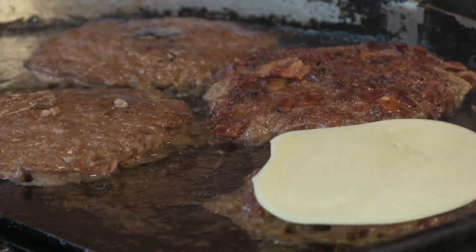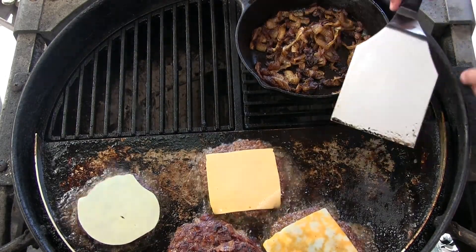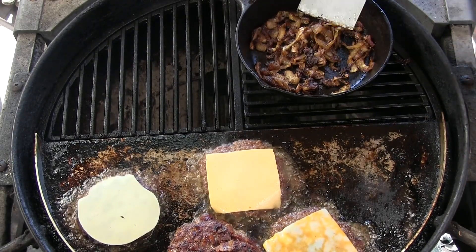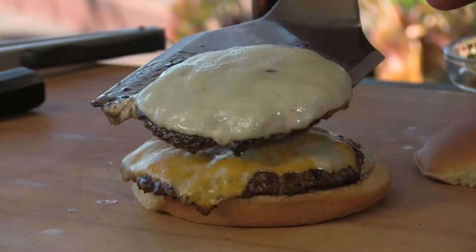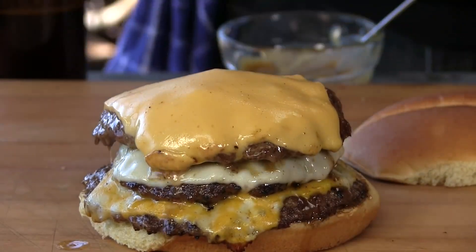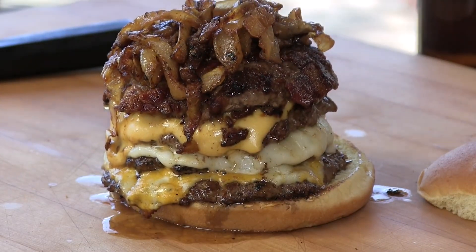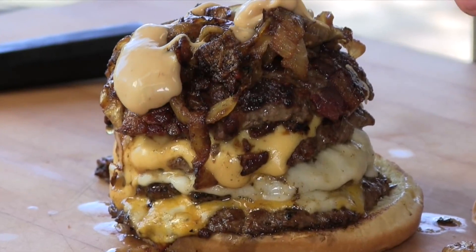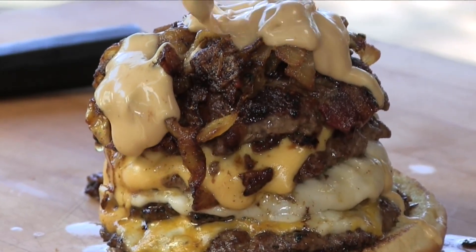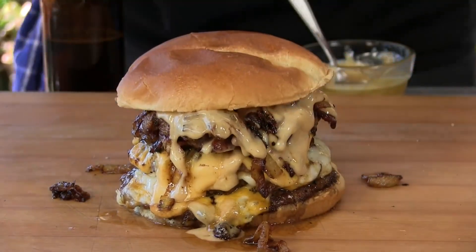For cheese I have provolone, American, and cheddar jack. The caramelized onions are right here, staying warm — there's enough radiant heat coming through even without charcoal underneath to keep them nice and warm. That's looking good. We're going to stack these and the cheese will continue to melt. First I grab the patty with that cheddar jack and lay that down, then provolone and American cheese, then that gorgeous patty with the bacon on there. Take those caramelized onions on top, then the Japanese burger sauce I made. Crown that bad boy.